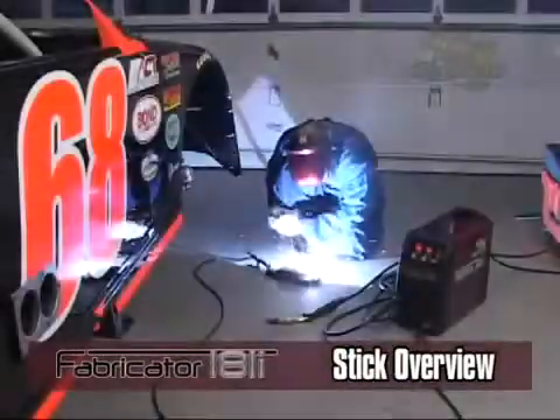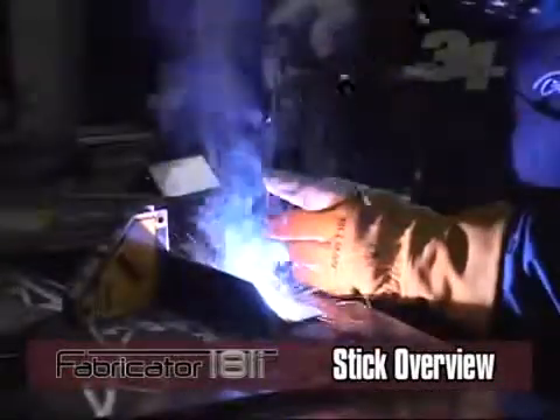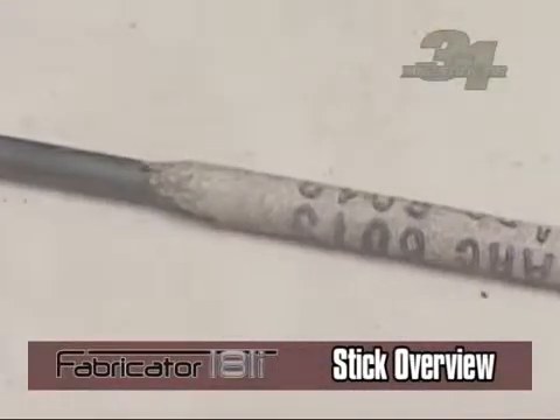Stick welding uses constant current to maintain the welding arc and uses a consumable electrode to produce the weld. Consumable electrodes contain different materials that are coated with flux for shielding.